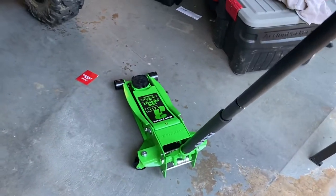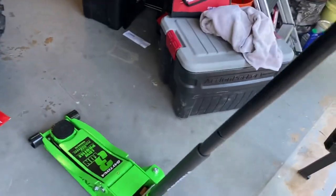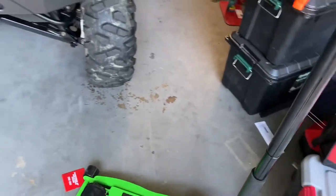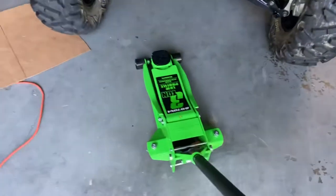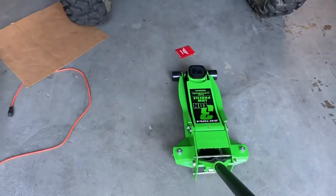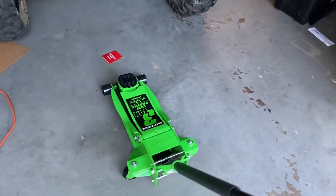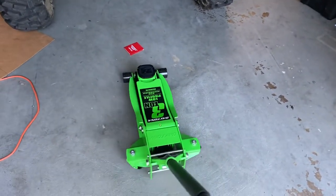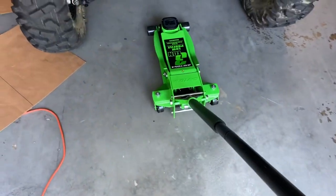The first thing I noticed as soon as I got it out of the box is that this thing turns and rolls better than the Pittsburgh does. Those premium casters on the rear — it's definitely a real deal.